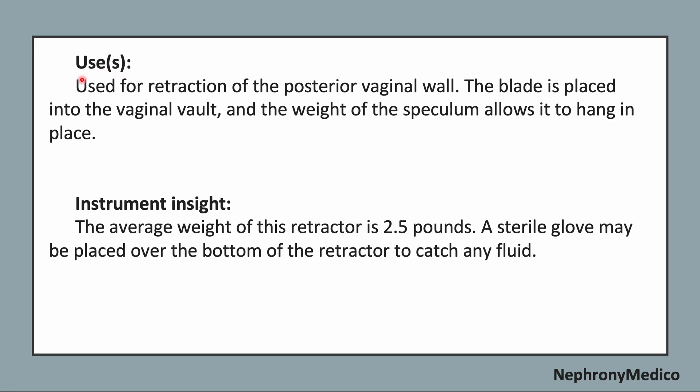Use: It is used for the retraction of the posterior vaginal wall. The blade is placed into the vaginal vault and the weight of the speculum allows it to hang in place. The average weight of this retractor is 2.5 pounds. A sterile globe may be placed over the bottom of the retractor to catch any fluid.